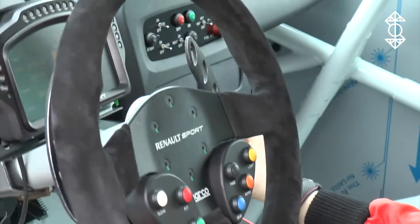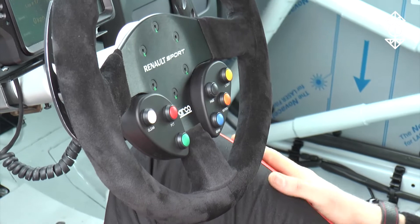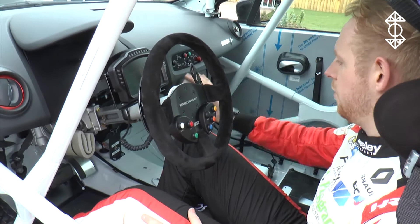I've then got a brake bias cable over here, so I can change the proportion of brakes front to back, and also a limiting valve for the rear brakes, plus all sorts of buttons to change to different maps, lights and switches on this panel here.